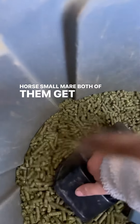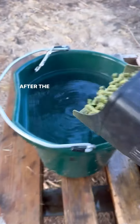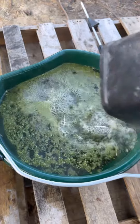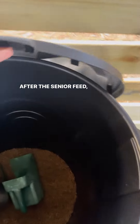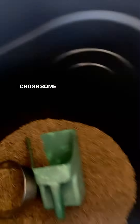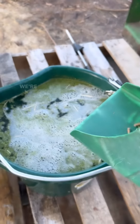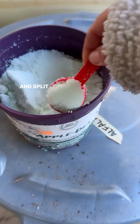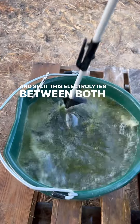Both of them get one scoop of alfalfa pellets. After the alfalfa pellets, we go ahead and get the Seminole Senior — this is for the thoroughbred cross, he gets one scoop of this. After the Senior feed, we're going to get that thoroughbred cross some equalizer; he gets two cups in his feed. We're going to pour that in and then split the electrolytes between both buckets.